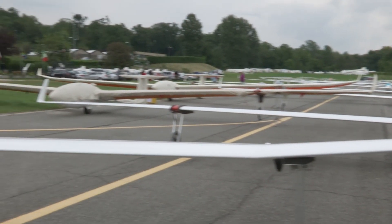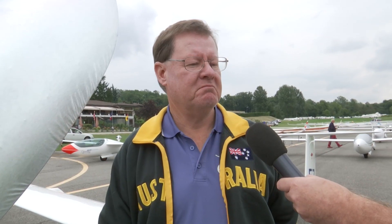I think the gliders are all very close, but if I had to bet on anything I'd say maybe the new EVO is the tiniest bit better — but that could be half a turn in one thermal during the entire race.